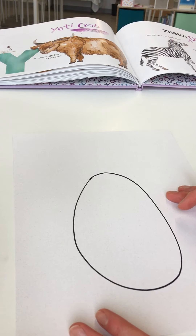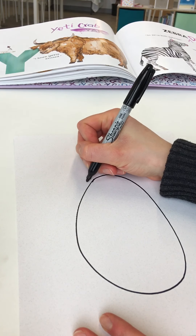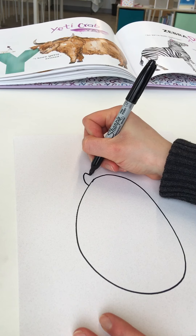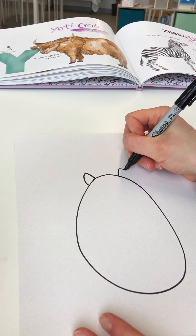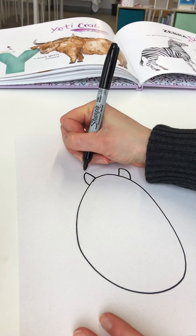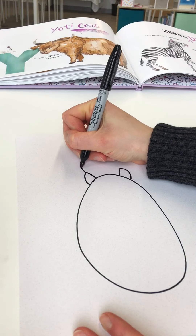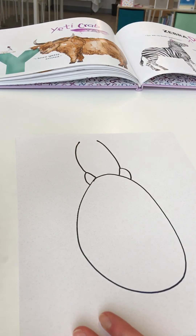Next I'm going to go ahead and add part of his pinchers. From the top I'm going to do a curve up almost to a point — almost a triangular shape — and take it back down. Do the same thing on the other side. Actually, that's where his antenna will be, so from here go ahead and draw a line straight up in a curve, and right there are his feelers.